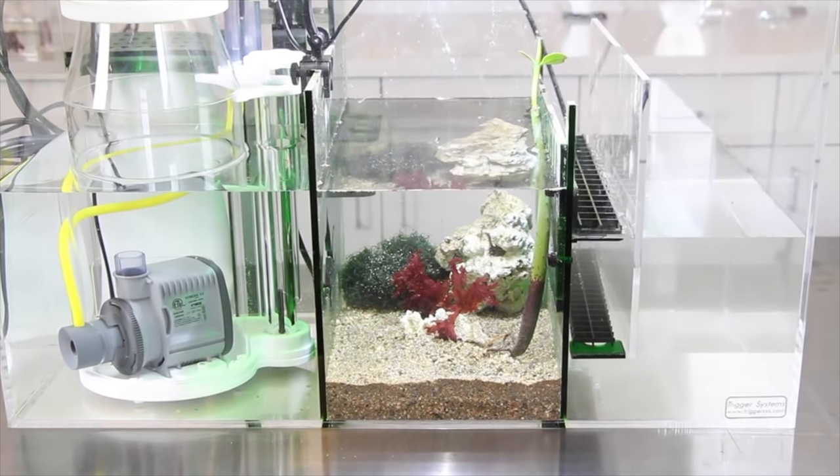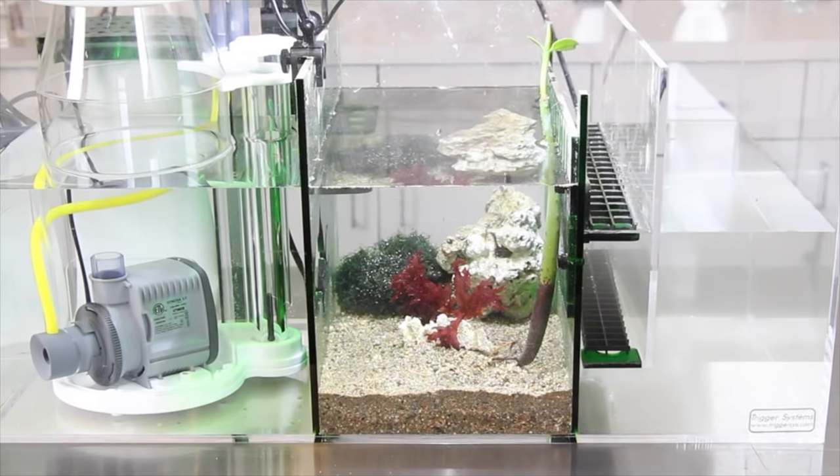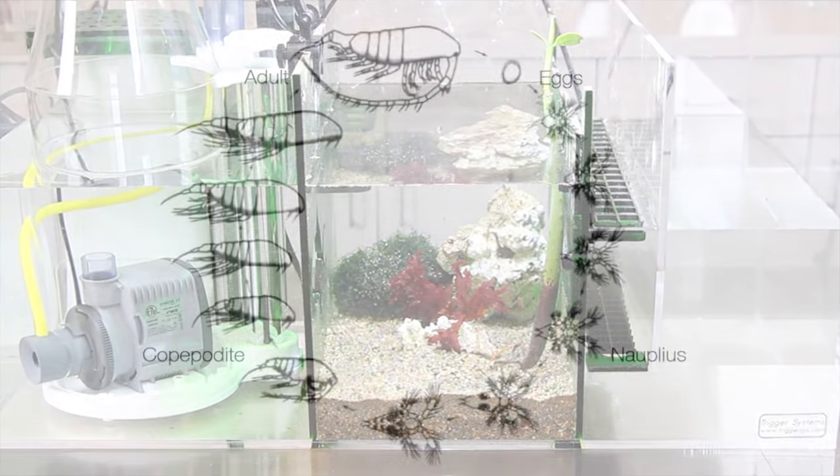Having an isolated refugium really helps to maintain a stable population of copepods because it offers a safe haven for these little guys to populate and grow. The copepod reproductive cycle does include a free-floating larval stage, so be cautious when employing a UV sterilizer, which can kill the delicate larvae.